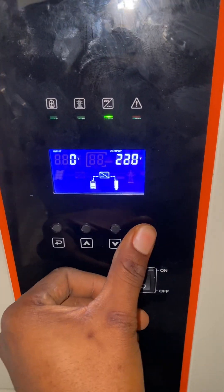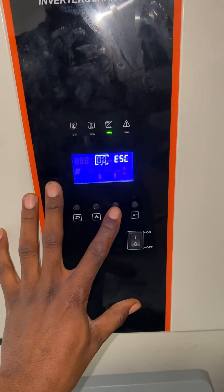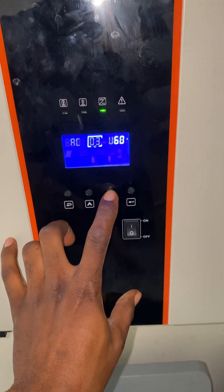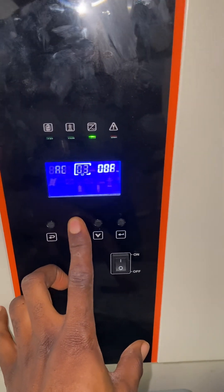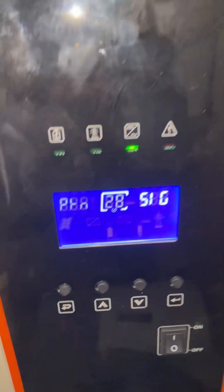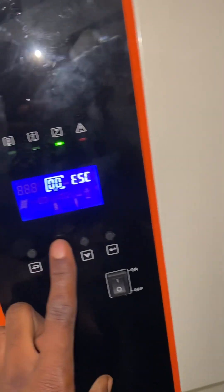After doing that, you press and hold this button. The settings will come out, then press back for easy access. You can see it's on single. Do the same thing to this one — press and hold, the settings will appear, go back.